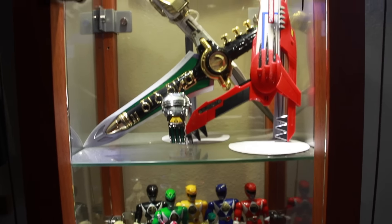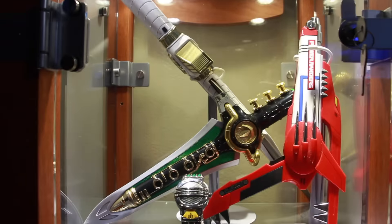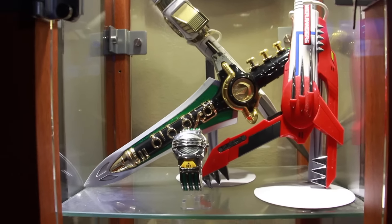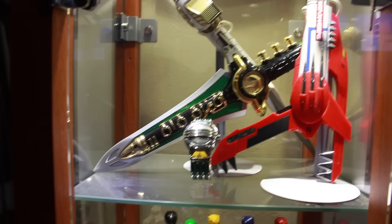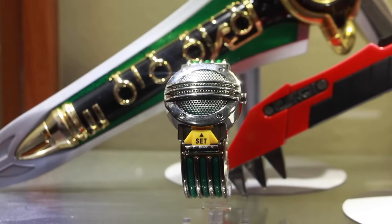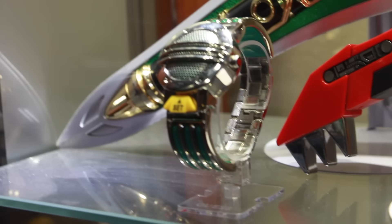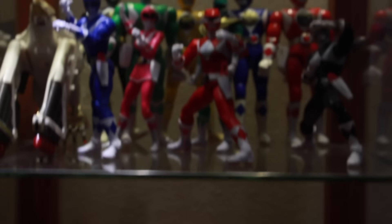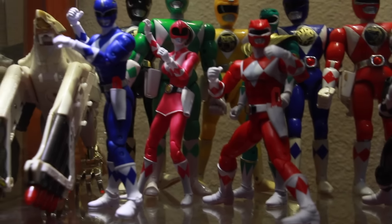So this is what the display case is going to be so far for the Power Rangers display. I still have a lot of stuff I need to put up, so this isn't the finished product — this is just one case. You can see I have the Saba Saber, the dagger, the blade blaster, and the Toys R Us exclusive Green Ranger watch, which I still need to do a review on.